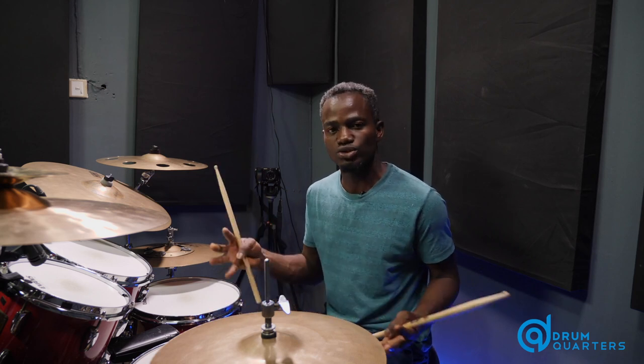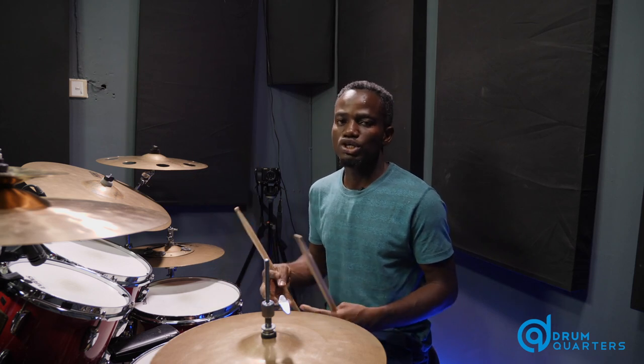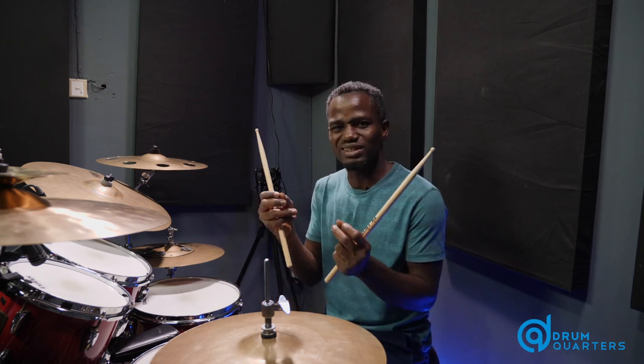So if you're observant, you'll notice I'm accenting the single stroke notes in this hand combination. It's actually on purpose and it's meant to create a clear contrast between the singles and the doubles. So this is actually the sweet point of this drum fill.